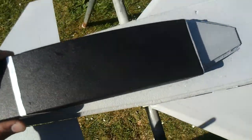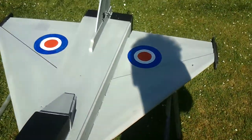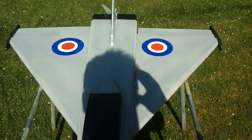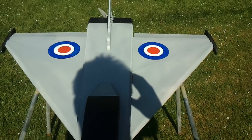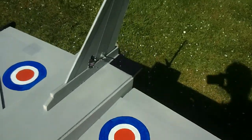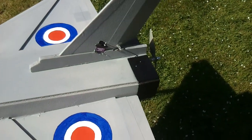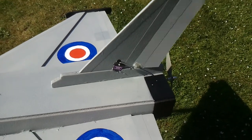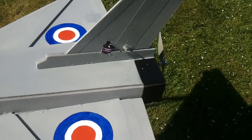Just put this back on now. On the Eurofighter we have the ailerons, and also pitch authority there, so basically elevons. I've introduced rudder — mounted the servo directly in the rudder itself to control the yaw effect there.